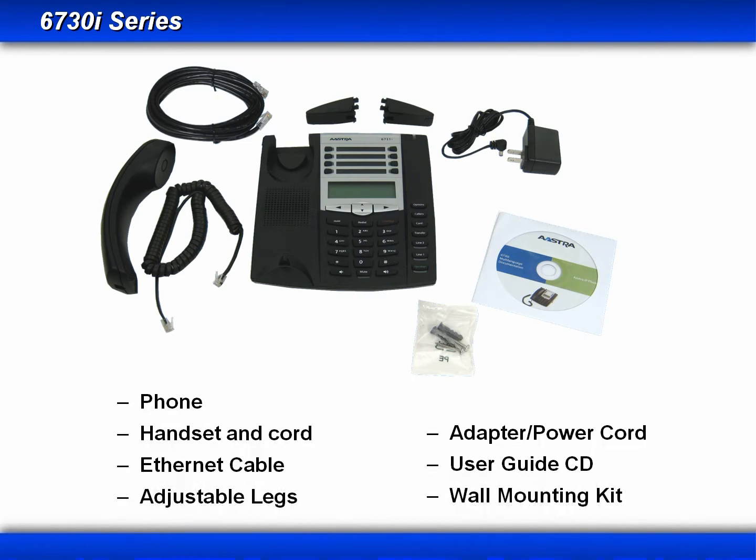For the 6730 series, you'll receive your phone, the handset and cord, an ethernet cable, the adjustable legs, the power adapter and cord, a wall mounting kit, and the user guide is now on CD.